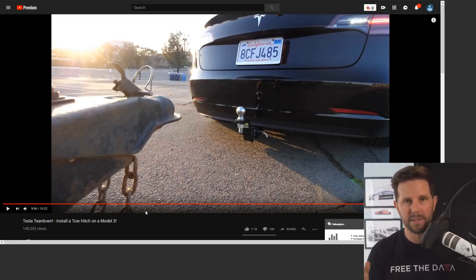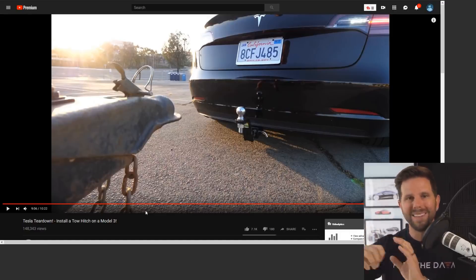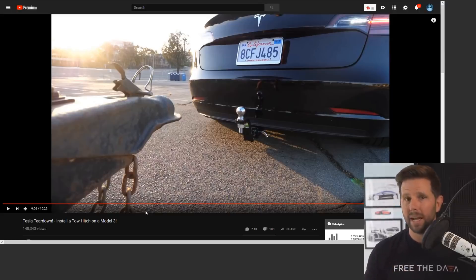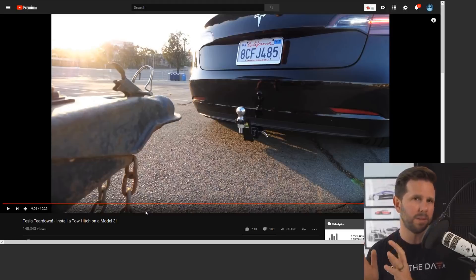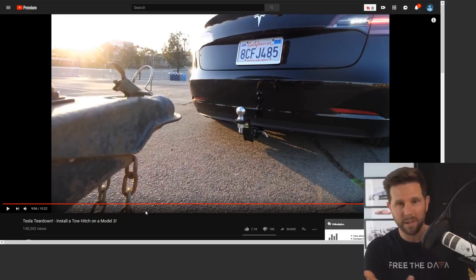You can see exactly how you have to install it in the video there — he goes through it in great detail. But then the thing after that is there's no brake light connection. With any trailer in California and in a lot of states, you need to actually have the connection so that when you hit the brakes in your car, the lights will also come up on the trailer. So we were doing this just as a demonstration to see how it would perform in a parking lot.